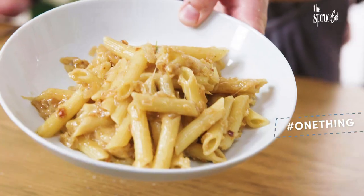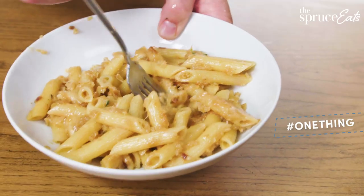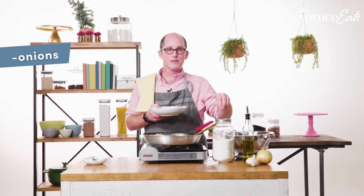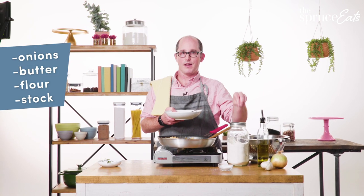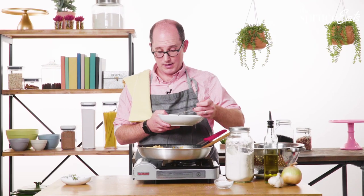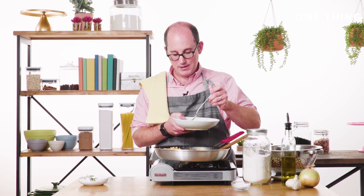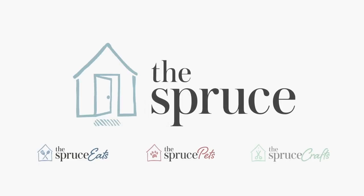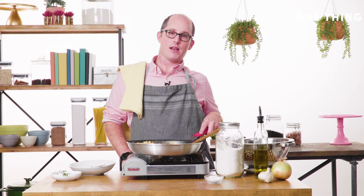Oh man, it's so, so good. The thing is, if you don't have garlic, don't put the garlic in. Even if you don't have the thyme, you could literally make this with onions, butter, flour, stock, and pasta, which you should always have in your pantry. That's it. This is it. I'm going to eat the bits by themselves because they're so good. If you guys like this video, check out more 'one thing' on thespruceeats.com.